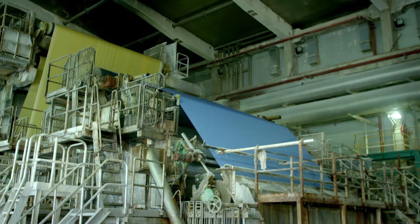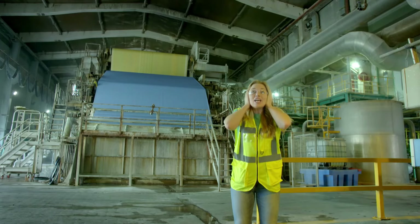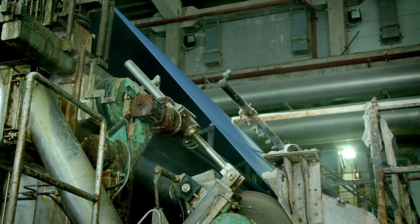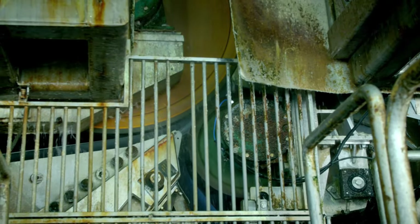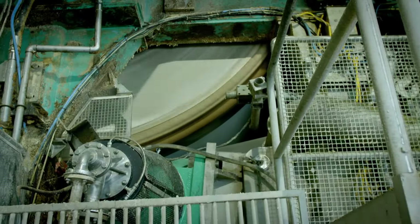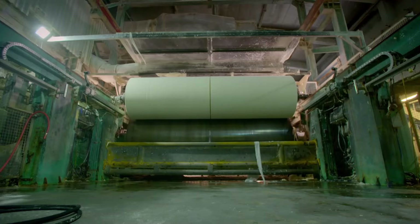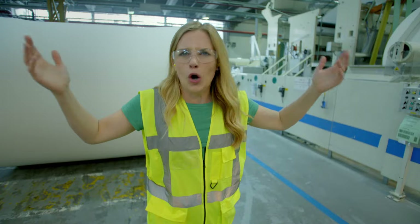The wet pulp is turned into paper in a massive machine called a paper mill. It's very big and very noisy. First, the watery pulp is sprayed onto a huge piece of fabric and that fabric carries the mixture through the paper mill. Lots of rollers squeeze the water from the wet paper and then it travels to this big spinning drum, where the air is really hot. That heats up the paper until it's nice and dry. The dried paper is then wound around metal pipes, creating these enormous rolls. It looks like toilet paper for giants!